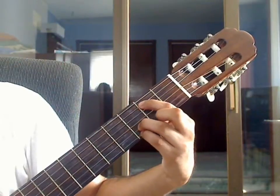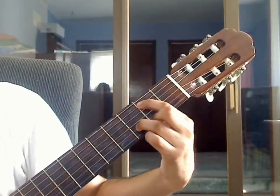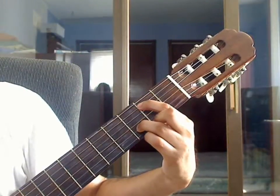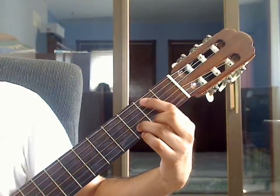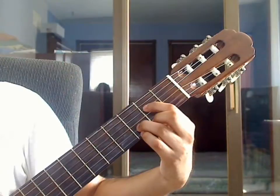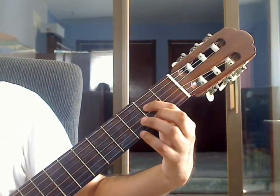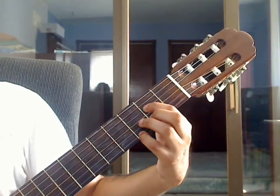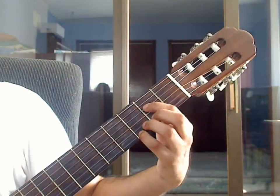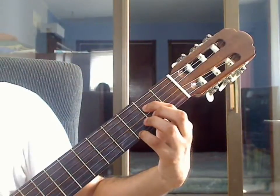Place pinky finger on the 1st string 3rd fret, then lift the pinky and place middle finger on 1st string 2nd fret. Beat 2: index finger drops to the 4th string 2nd fret. Remove the other fingers, place pinky finger on the 1st string 3rd fret. For beat 2, pluck 4th string 2nd fret together with 3rd string open, 2nd string open, and 1st string 3rd fret.